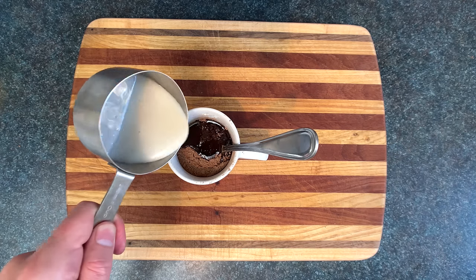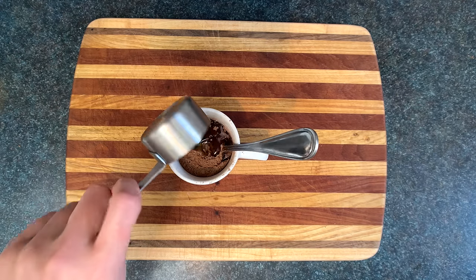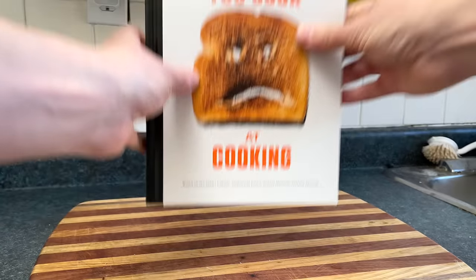If you want to do a vegan version, use some kind of nut milk and coconut oil in place of the butter. By the way, this recipe's inside my book.